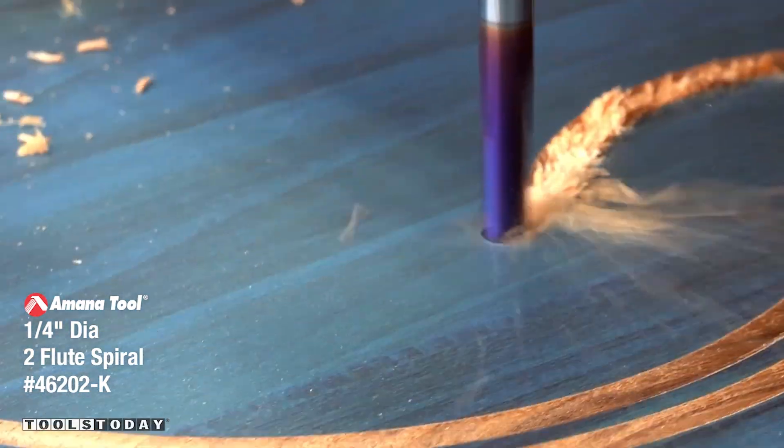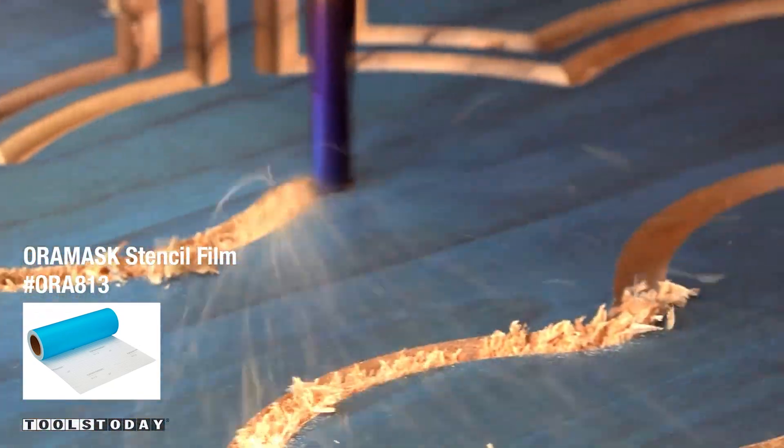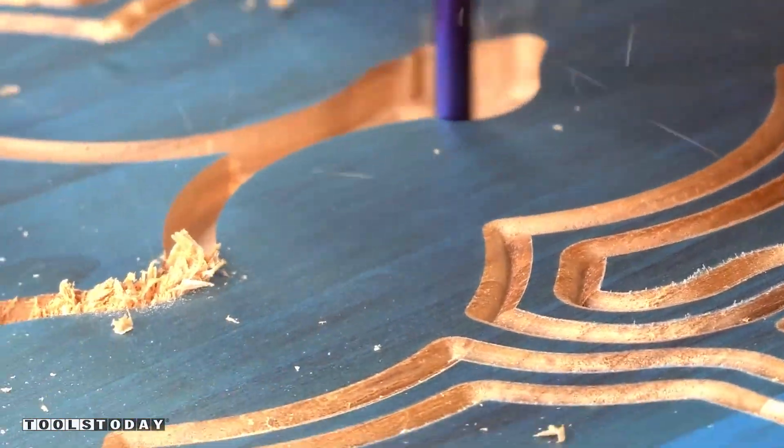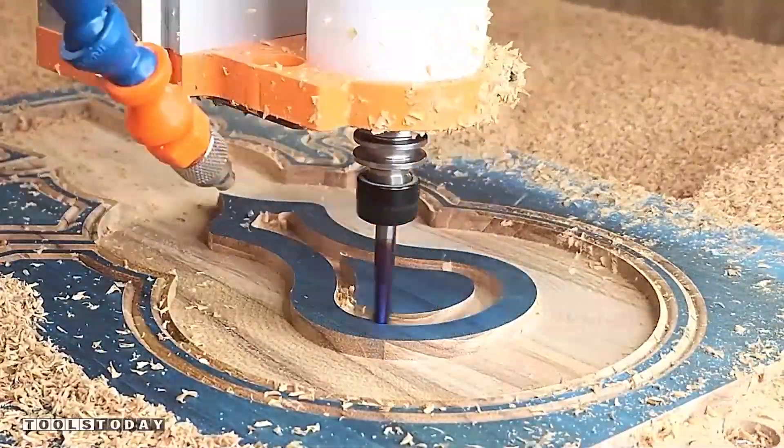I have aura mask on this piece just to show the difference while we're cutting. It's a lot easier to see what's actually happening on the CNC when there's a bit of contrast there. So I'm not actually painting anything here — it's there just to show you the contrast.